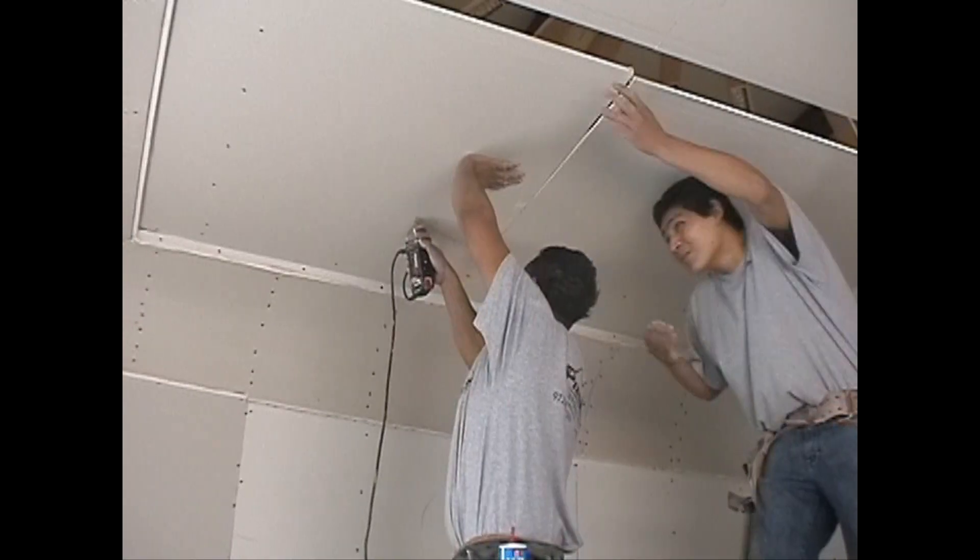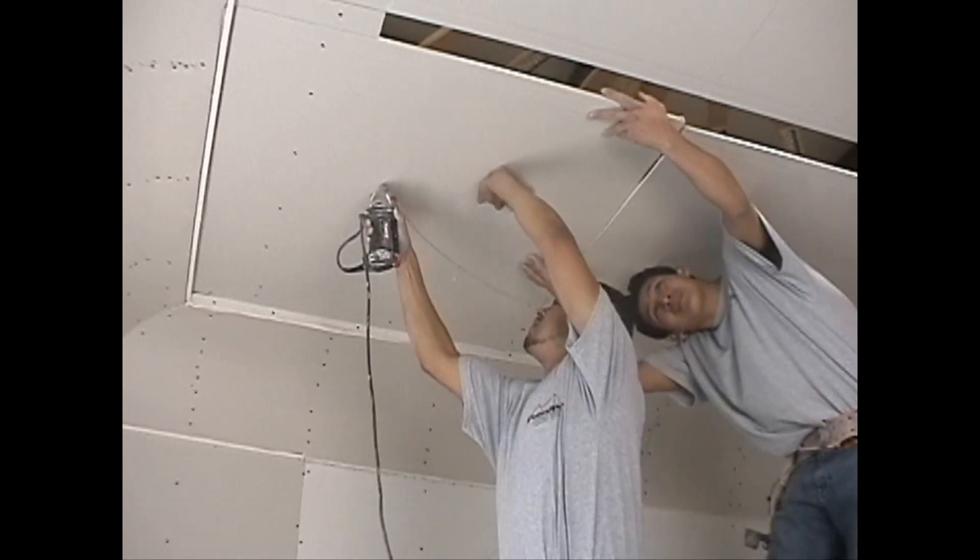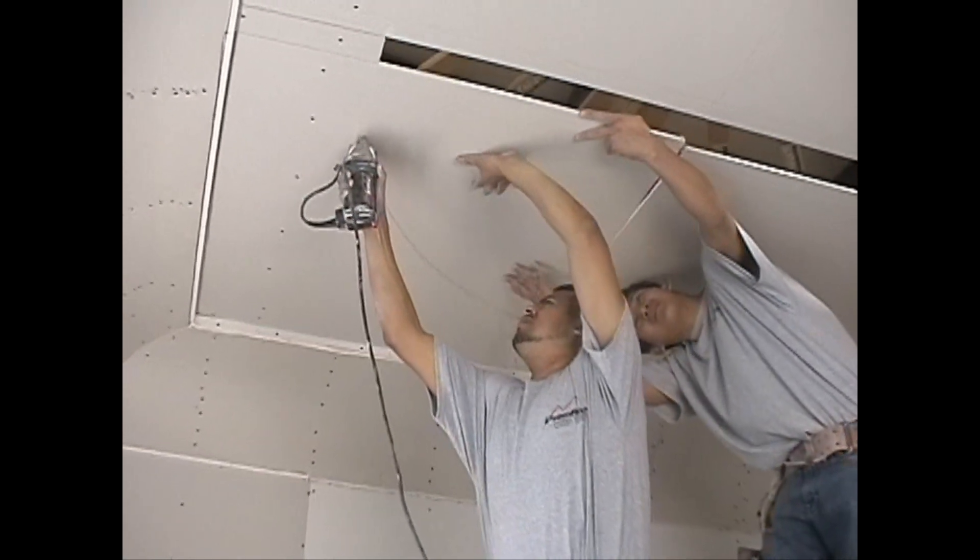Step 2. Using a drywall router, also known as a cutout tool, cut off the overlapping drywall by guiding it along the dome ring.